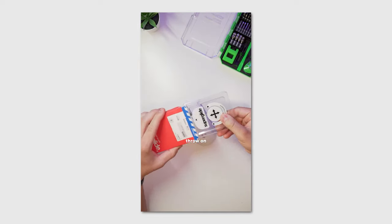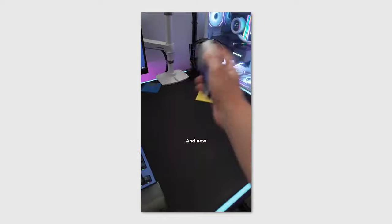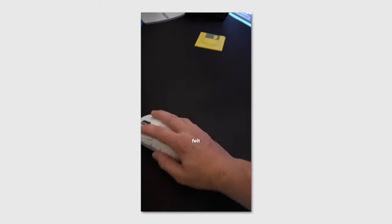Now we can put the shell back together, throw on the Superglides — these look sick, don't they? And now there's no more rattle, and the mouse has never felt smoother. All fixed.